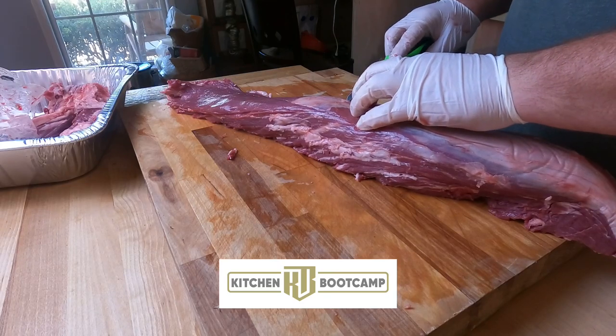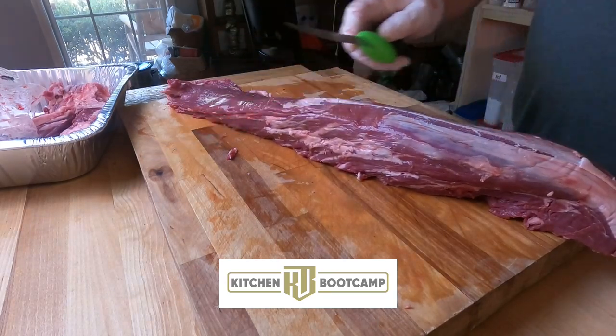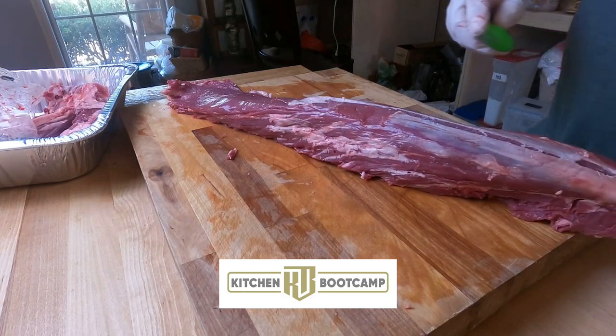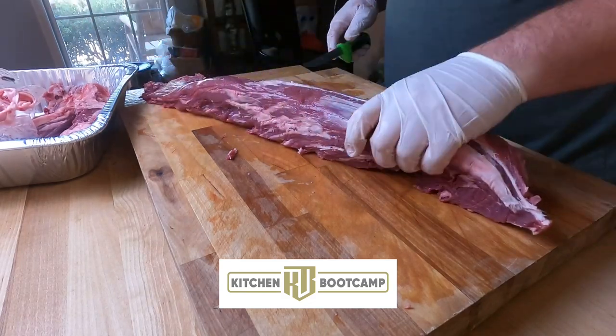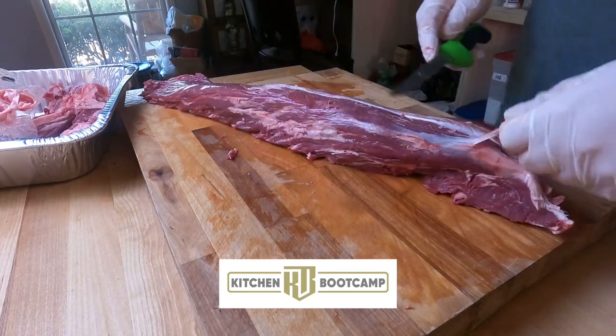Now we're going to start pulling the silver skin. You'll start from the top, make a little slit, and then pull towards the head of the tenderloin - just keep doing that in strips. If you do it the opposite direction, it will actually end up ripping the meat, so please don't do that.